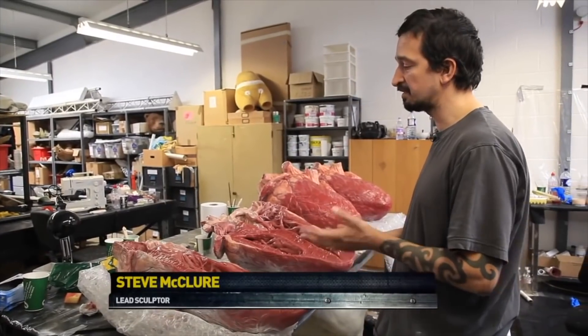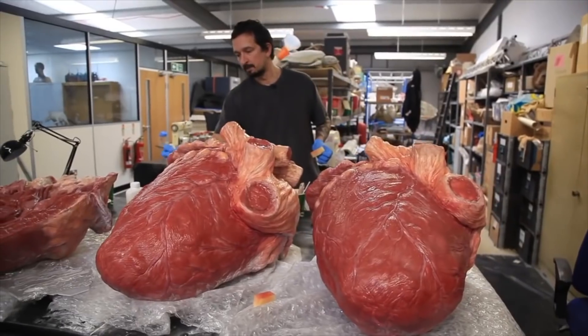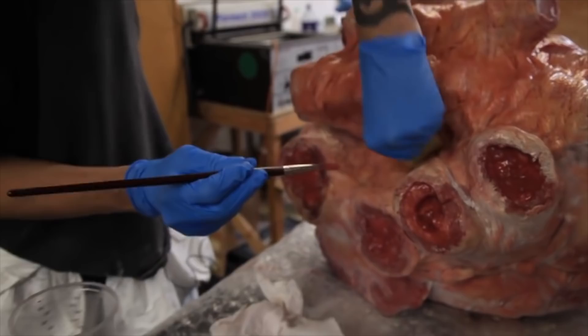We start painting it with brushes. You can airbrush it. We use a bit of sponging, stipple as well. And very thin, watered-down silicon to create washes so it all runs into all the details.